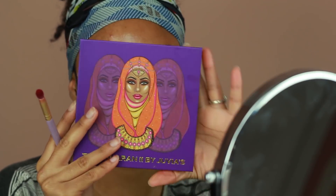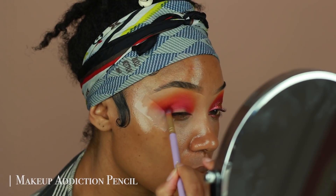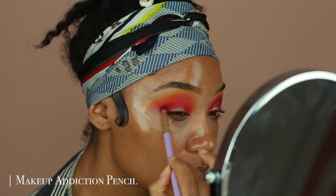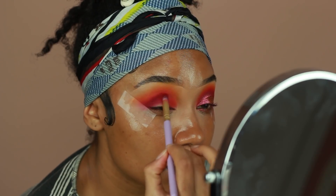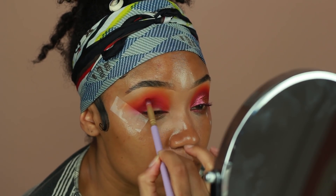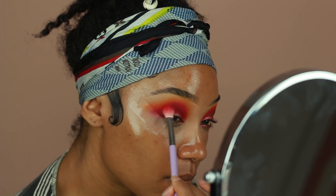Then I'm going to go into the Saharan palette by Juvia's Place — this is the second one — and I'm taking the shade, it's like a burgundy type of color, and I'm placing that directly onto the crease to start defining it and getting that crease a little bit darker and more smoky. Then I'm going to go back in with the pink color from the Zulu palette and just blend out any harsh lines.